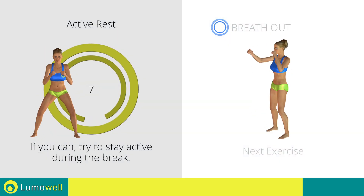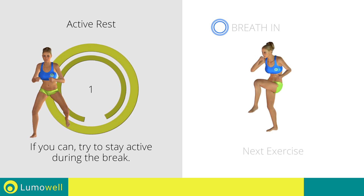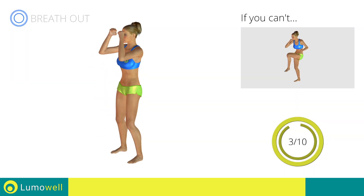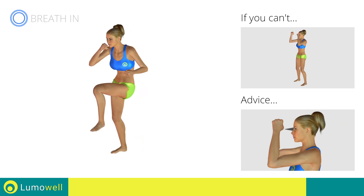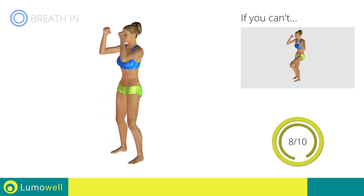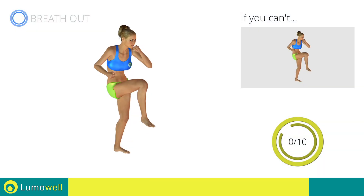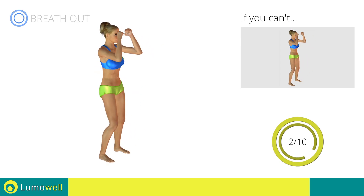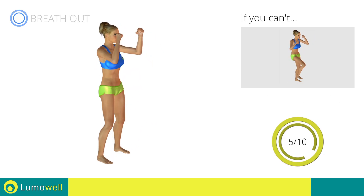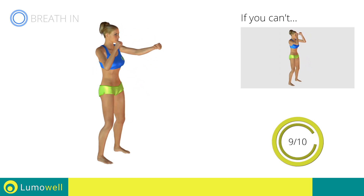Next exercise: standing cross crunch plus front punch. Three, two, one, go. If you are unable to complete this movement, try slowing down the pace. Do not strain your neck — stare at a fixed point in front of you to help you. Switch sides in the shortest time possible. Go. Keep the abdomen constantly tight to stabilize the spine and avoid injuries. Stop.